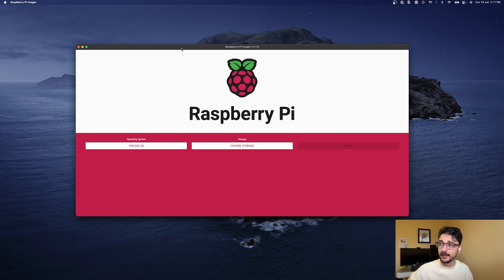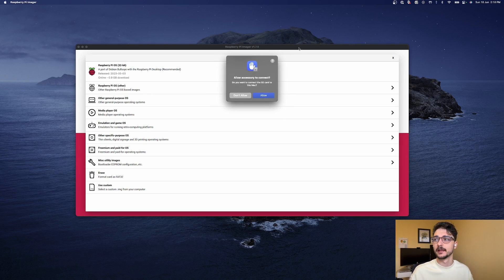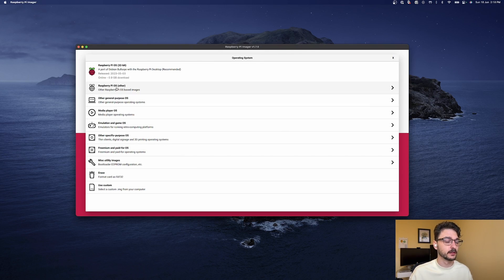So this is Raspberry Pi Imager — it's actually really good. It's got a bunch of images you can use to flash onto SD cards. Let's get the SD card out, put it in the adapter, and put it into my MacBook. If we go here and choose OS, there's a few to choose from. I should probably allow it to read the SD card.